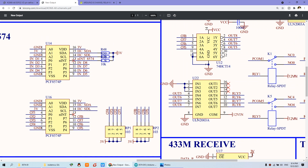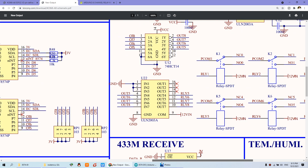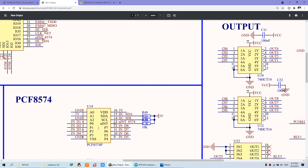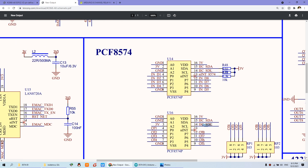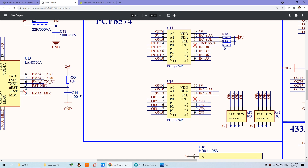You can see this is PCF8574. This chip is for input — the IN channel. And this other chip is for the output channel. The output is connected to a relay driver, and this is the 8 channel relay output. The command is connected with this chip with ESP32. The SDA and SCL are connected with these two lines, and this chip also has SDA and SCL.